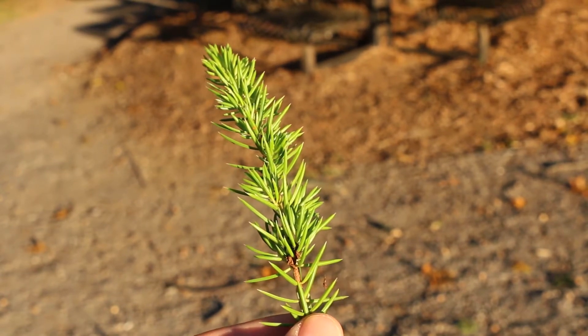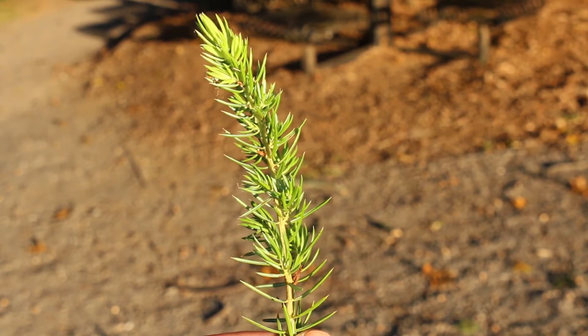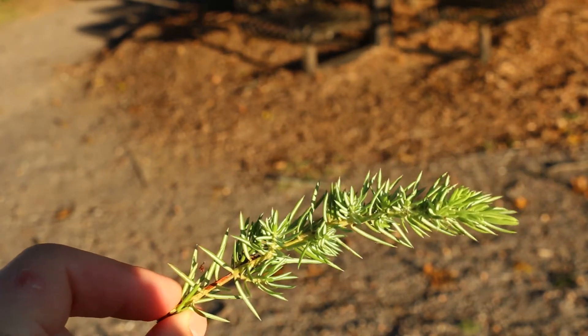It's called a shore juniper because it is native to sandy coastal regions of Japan and also some islands off the coast of Russia. A really dense, low spreading habit is the hallmark of this juniper.